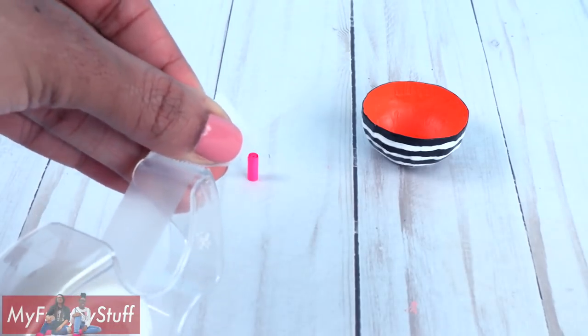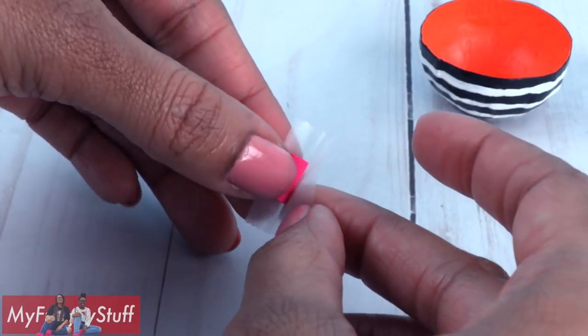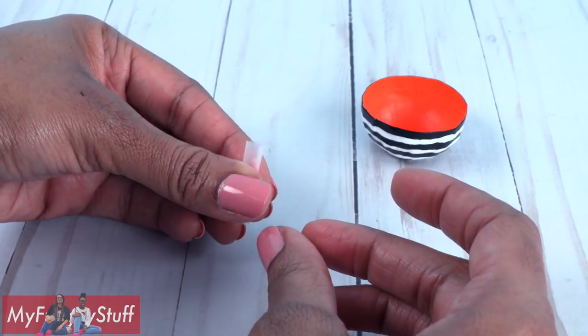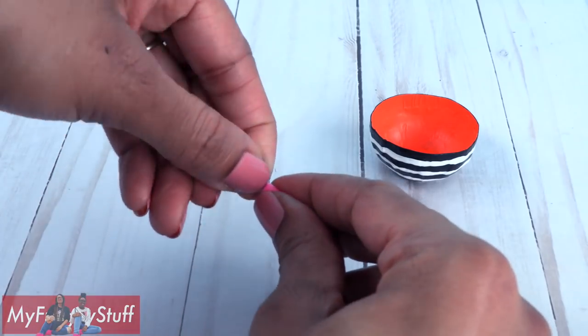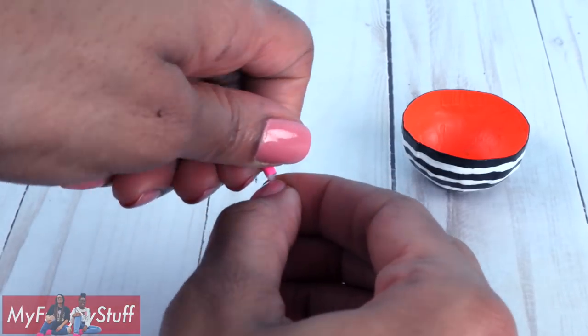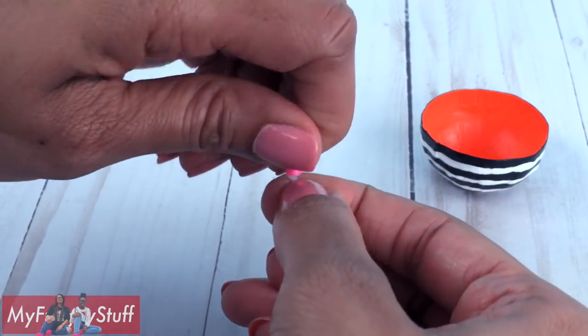Take a small piece of tape, place the roll in the center, then wrap the tape around it — kind of making another roll with the tape. Pinch the ends and twist, giving it that candy wrapper look.